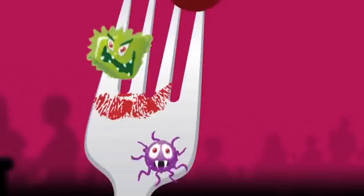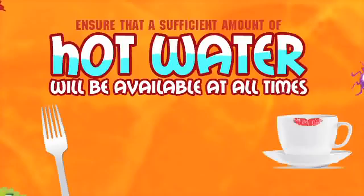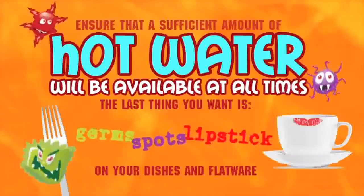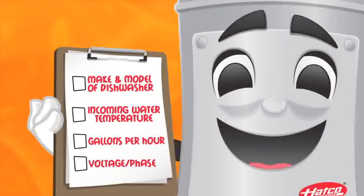Looks like someone's booster water heater needs to be replaced. The installation of a properly sized booster water heater will ensure that a sufficient amount of hot water will be available at all times. The last thing you want is germs, spots, or lipstick on your dishes and flatware. A booster water heater is very important to your operation, your reputation, and your customers.